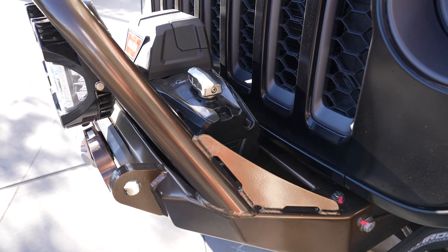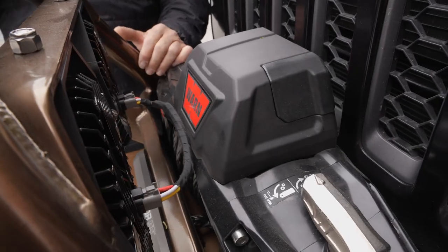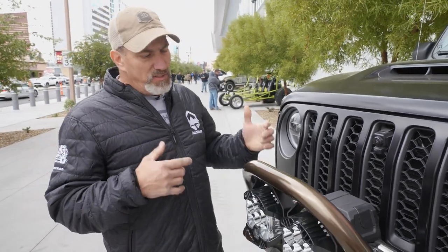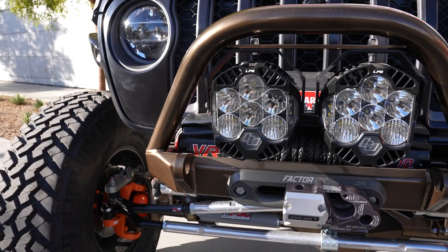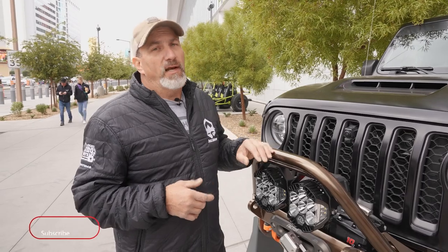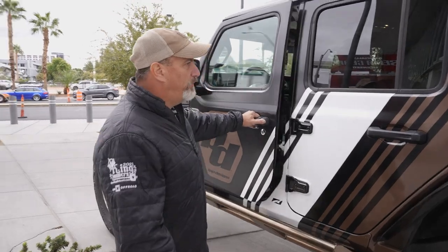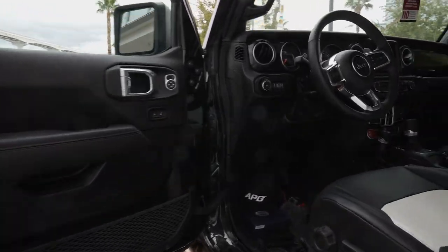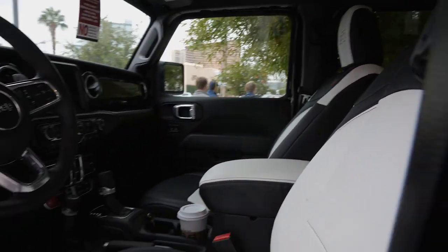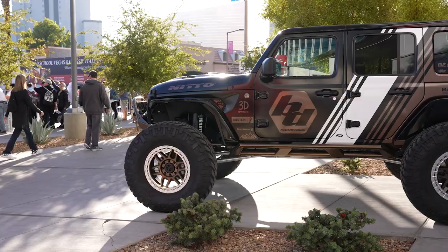For the final touches, we decided to go with the Warn winch — it's always a winch we count on, and we know it's going to work when we need it. You never know if you're going to need to pull somebody else out. Of course, Baja Designs — the best lights out there. We did the LP6 Baja lights up front, rock lights underneath, and an S-Pod to control everything and keep those switches nice and clean inside. We really like PRP seats — they have amazing seat covers, you can custom build them, they hold up absolutely amazing, they're easy to clean, and they install very easily.